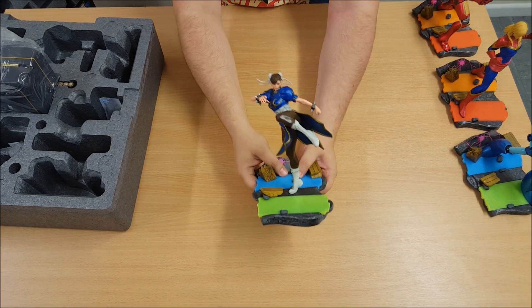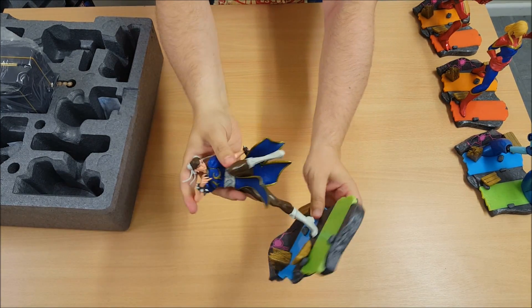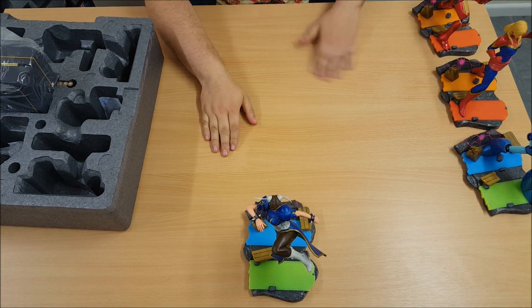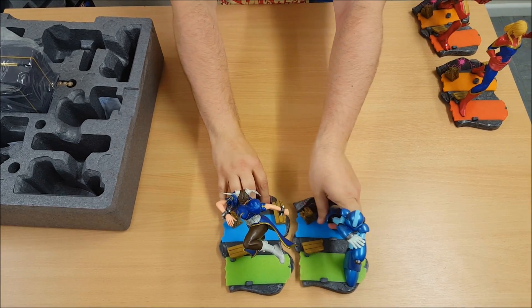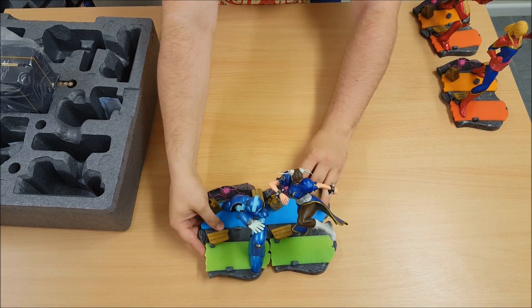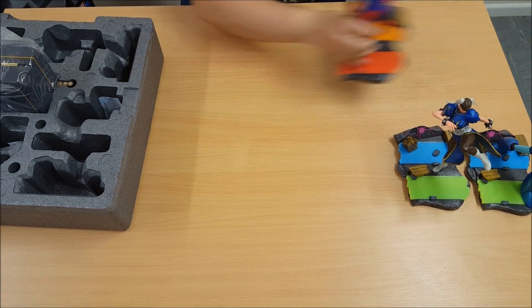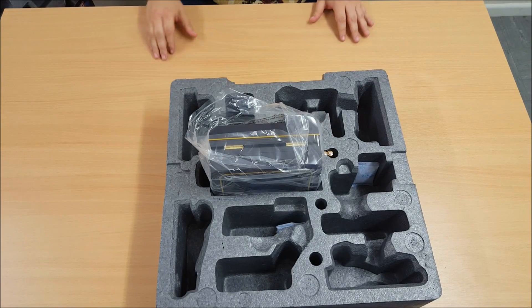And last but not least, guys, Chun-Li. Right there, getting ready to do her signature kicks. Again, very highly detailed on the green and blue side — Capcom with Mega Man. Pair them up there. Yeah, they do kind of connect slightly — kind of pair up like that.